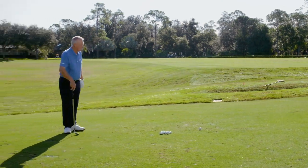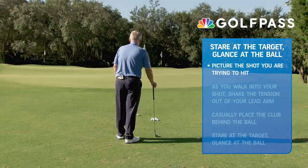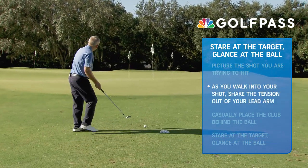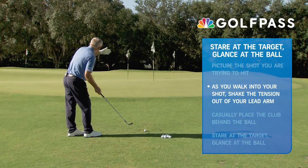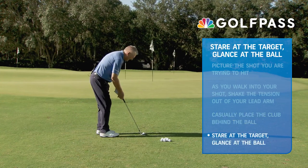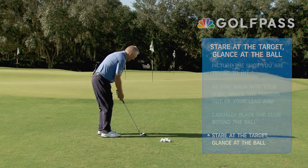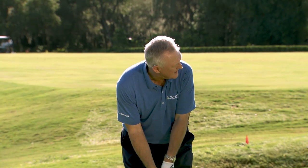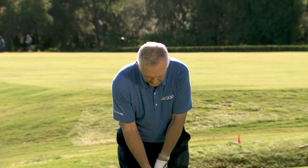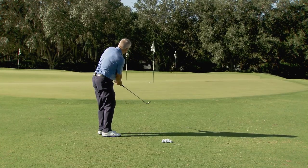So in real time, with the greatest of respect for the great Seve Ballesteros: picture the shot you're trying to hit — that's number one. And as you walk in, maybe shake the tension out of your lead arm like Seve would always do. I'm seeing the shot in my mind's eye before I hit it. Casually place the club behind the ball and I'm back to the target. Staring at the target, glancing at the ball. Staring at the target. Always moving — not too static, not a statue. Stare at the target, and when my eyes come back and see that ball, I'm going to go: stare at the target, glance at the ball, and then I go.